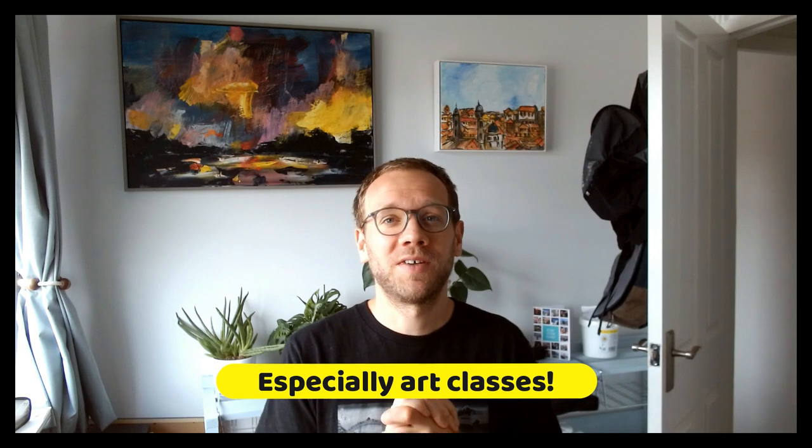I just thought it'd be interesting to have a go at going through the sort of challenges of publishing something a bit more polished than you get on YouTube, and breaking it down into lots of little segments, and hopefully creating a better, more interesting learning experience, which I think is what I've managed to do.